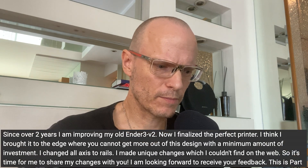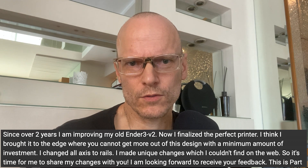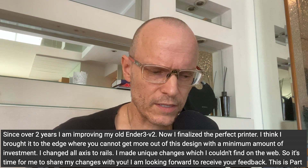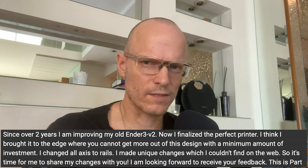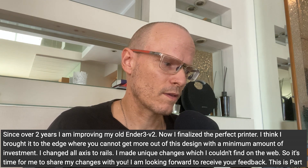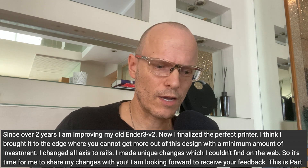So today I have no other choice — I need to repair my y-axis and I will show you my design. A quick note: last time I wrote that I brought my Ender 3 to the edge of what you can get out of it. But that's wrong. If we think like that, we will stop innovating. We can always get better and always learn.